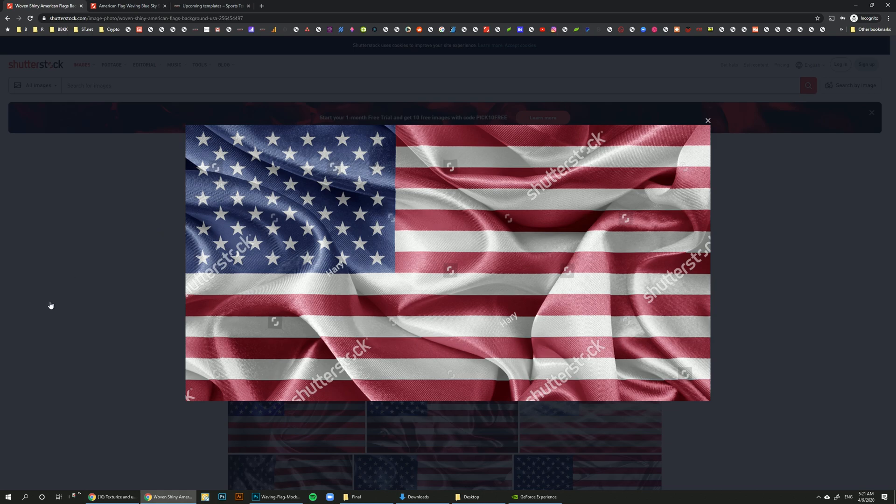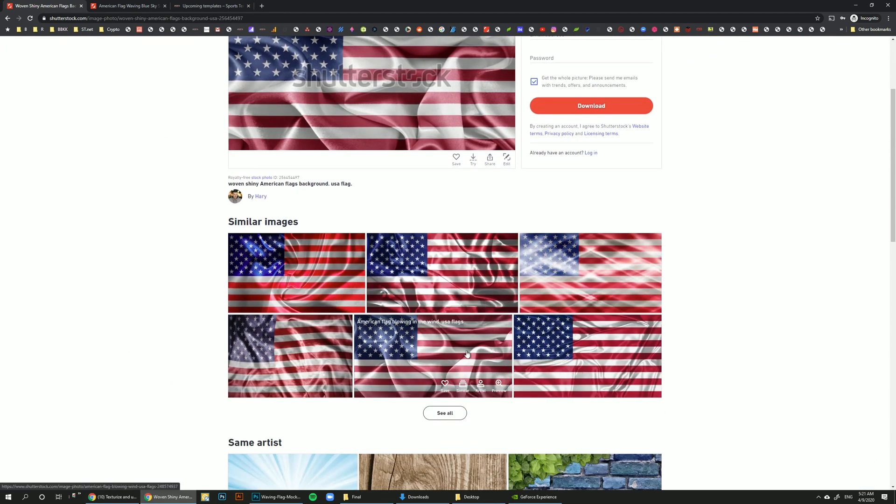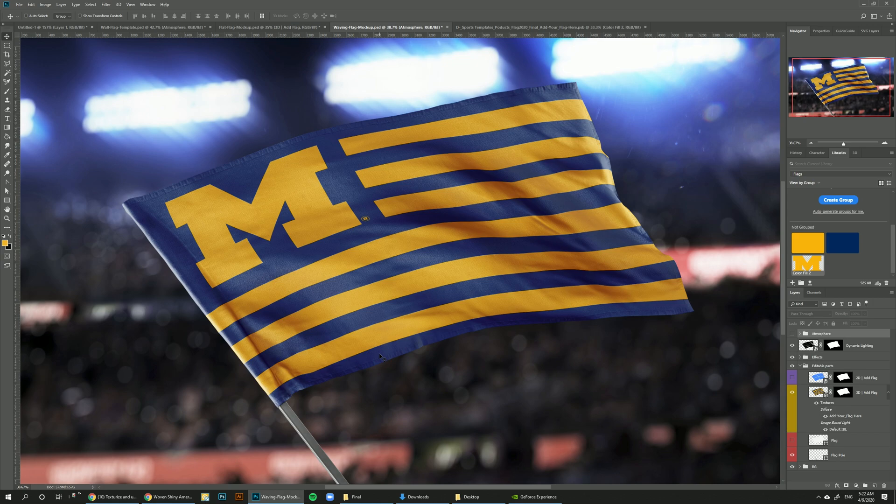If you go to Shutterstock and look for an American flag, you can see that authors just lay a flat flag on top of an image with a little distortion, and you can pretty much tell it's fake — the flag is not conforming to the folds and it just looks off, even to the untrained eye. With all these stock images, authors just take a picture of a white cloth and do an overlay. What we're giving you is a tool that generates a lot of images that all look realistic, like they are actually part of the flag rather than photoshopped on top.